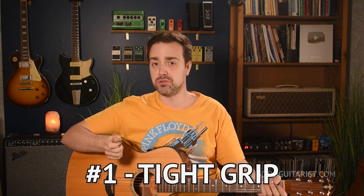By the way, everything we're going to talk about today is addressed in my beginner guitar course — more information on that later. For now, let's get started with the first strumming issue that I see beginners make, and it's really simple: holding your pick too tight.